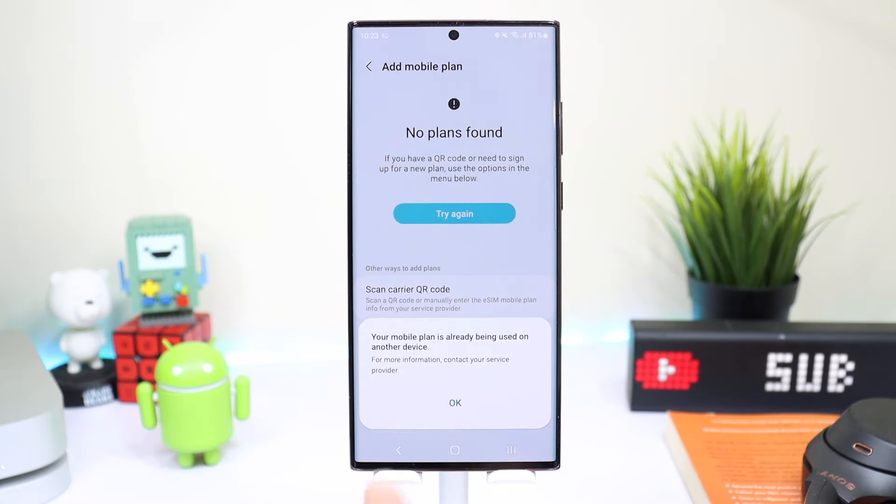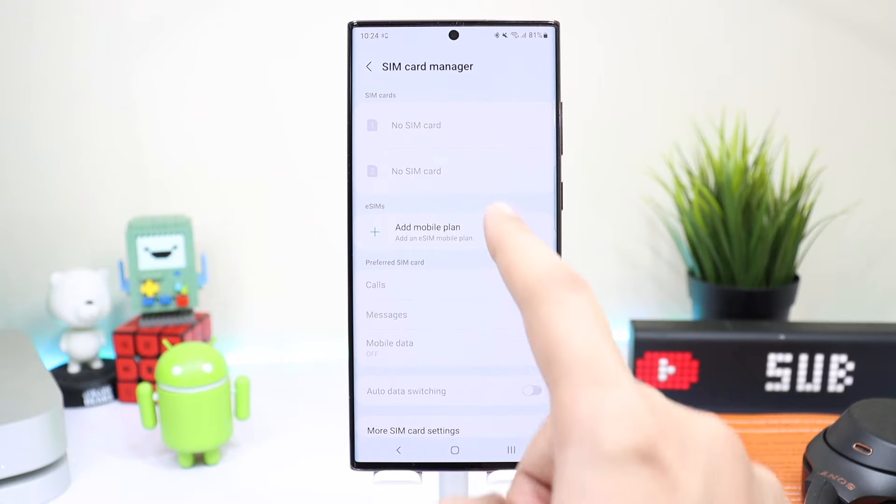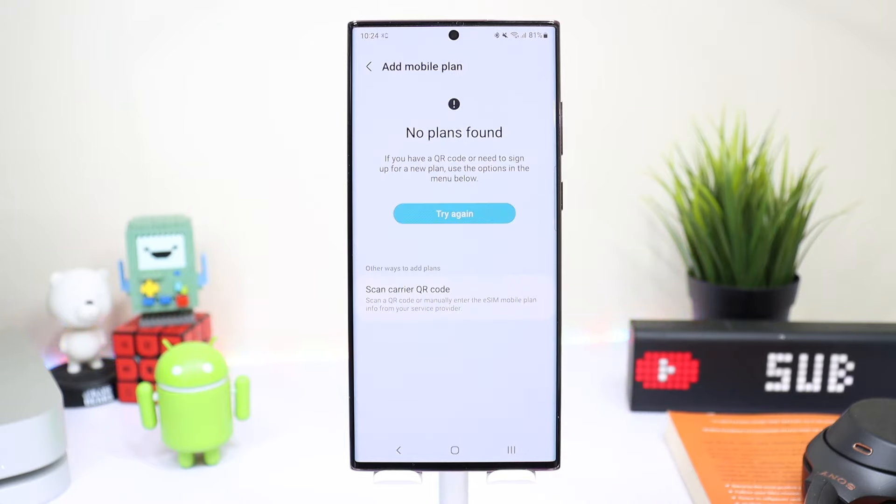Since I have registered my eSIM on another smartphone, it says 'Your mobile plan is already being used on another device,' which means I have to get a new QR code for eSIM to work on my Samsung Galaxy S22 Ultra. But this was the basic process that I explained here.